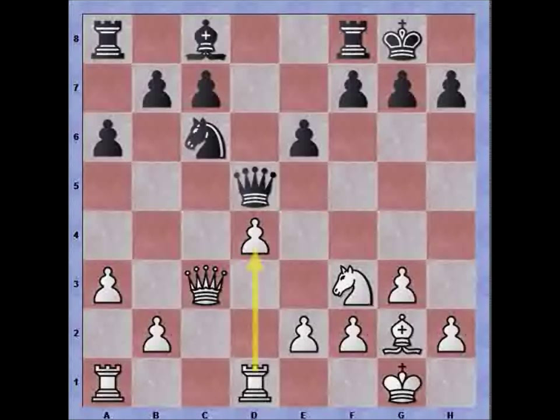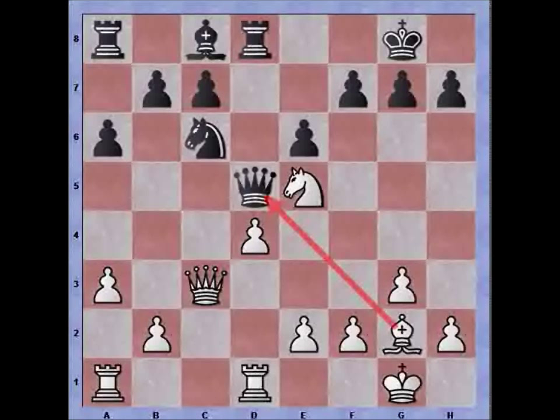It would perhaps have been better for black to develop his queen to d6 instead of d5. But now black thinks he has found a tactical shot. We have figured out that if bishop takes queen, he can play knight takes pawn check — with a fork. King to h1, knight takes queen, forking rook and bishop. We are seeing two forks in a row. Pawn is forced to recapture, and now rook takes bishop on d5, and we can see an advantage for black who has gained two pawns in doing so. That was the basic idea of black's attack.